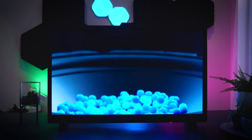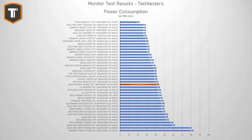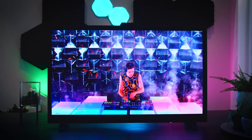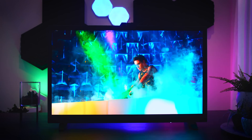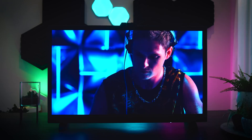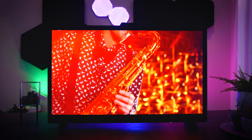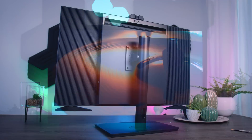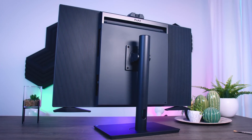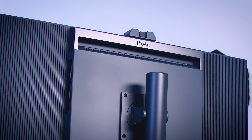OLED panels are usually very power hungry, but this one ended up using around 44 watts on average, which is not bad at all. It will vary a bit depending on how bright your content is, but it typically goes between 22 and 49 watts, which is not that different from regular monitors. In a full white HDR image it goes up to around 80 watts, which is more but still not excessive. The great thing is that it doesn't need active cooling, so there are no fans and no extra noise to worry about.